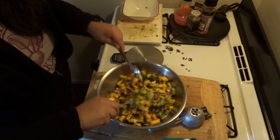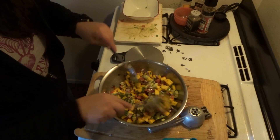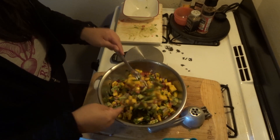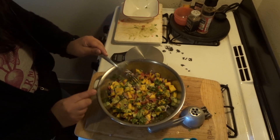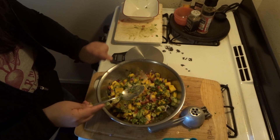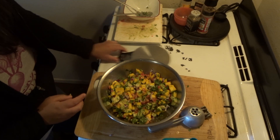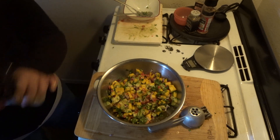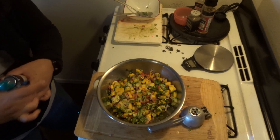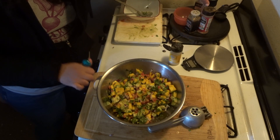That's actually kind of pretty! All right, seasoning-wise it's always hard, but I'm okay with just simple. So I'm going to start off with onion powder, then cumin, salt, and pepper.